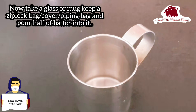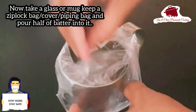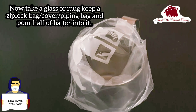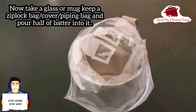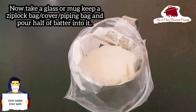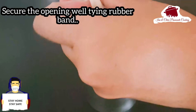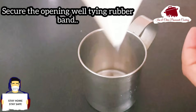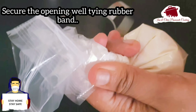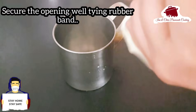We have a glass, a mug, a plastic cover, a zipper lock bag, and a piping bag. We will put the batter into the bag, twist it in a very nice way, and put a rubber band on it.